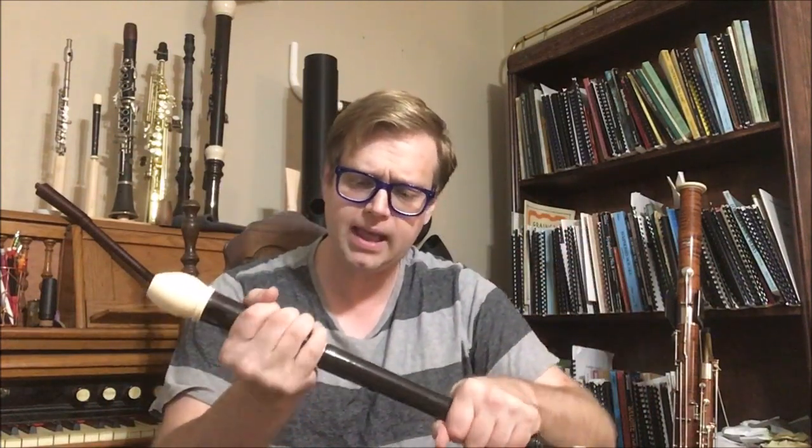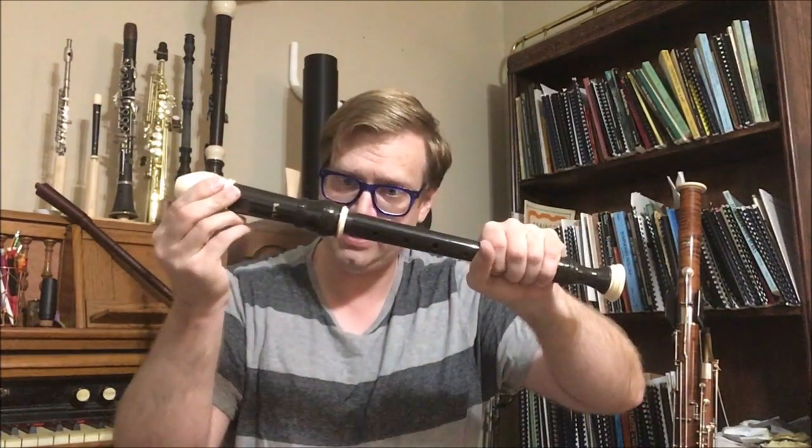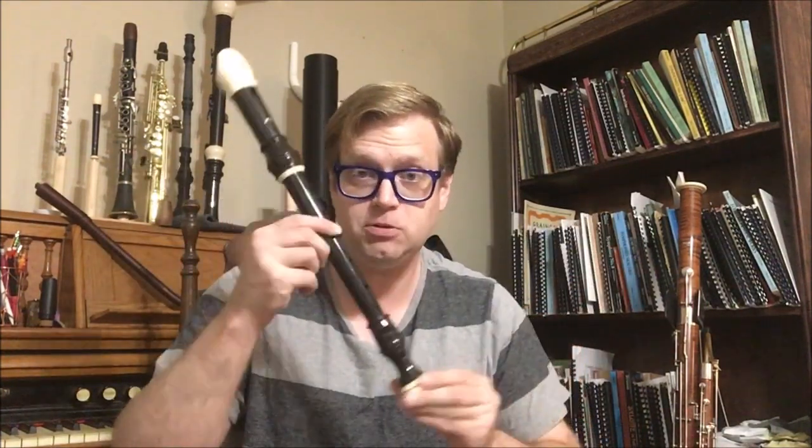Can I take a recorder at 440 and lengthen it by pulling it out some and make it play a little bit in between? Yes, but here's the problem — those notes are not in tune. In order to do that, I have to proportionately lengthen the distance between every tone hole. What would happen if I had a wind instrument that I can change the proportions evenly between each note? Well, such a wind instrument exists.